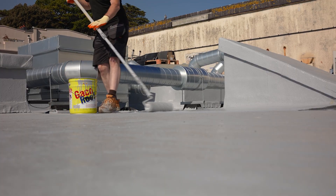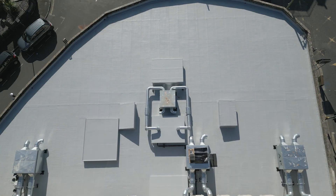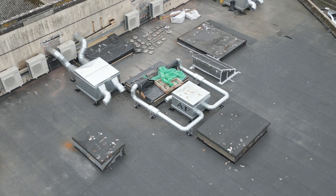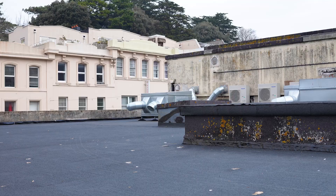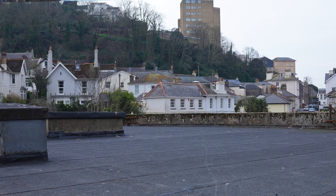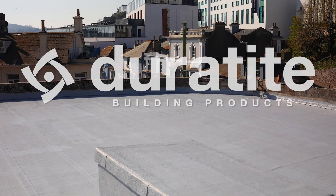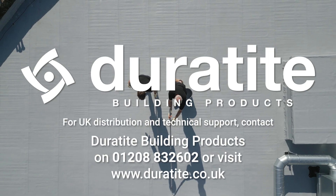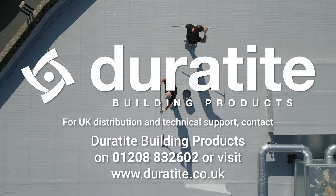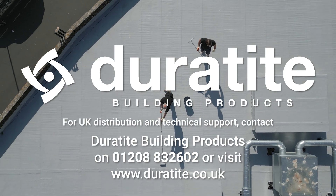The Geico silicone roof system delivers more than just waterproofing. It offers durability, energy efficiency and peace of mind — it may well be the last roof coating you'll ever need. For UK distribution and technical support, contact Duratite Building Products on 01208 832602 or visit www.duratite.co.uk.